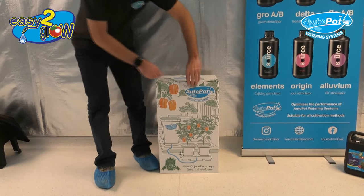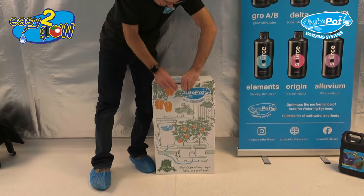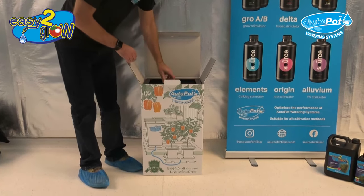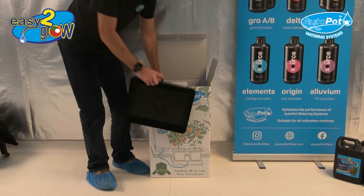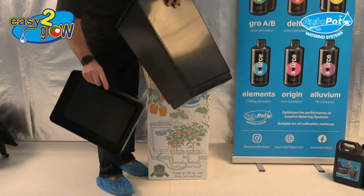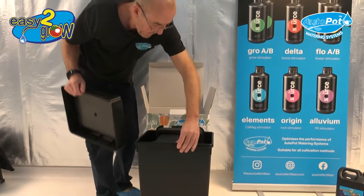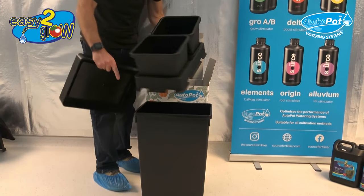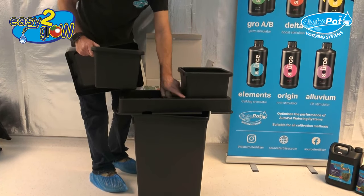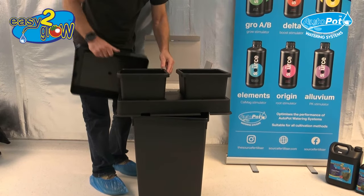First of all I'll take it out of the newly designed box. It comes with a tank lid, a 47 litre tank with a hole, a 12 millimetre hole at the bottom where the grommet is going to be inserted, two eight and a half litre pots, a tray and a lid, and all the connections, aqua valve and fittings. I'll show you how to set it up next.